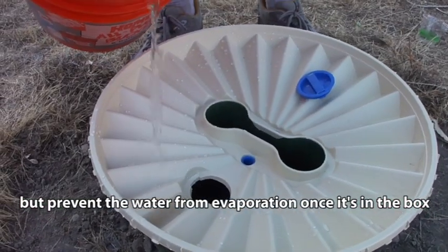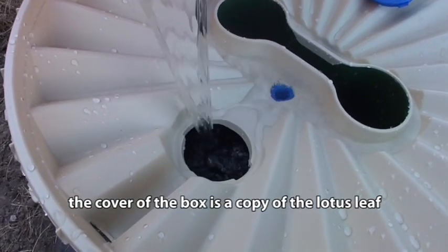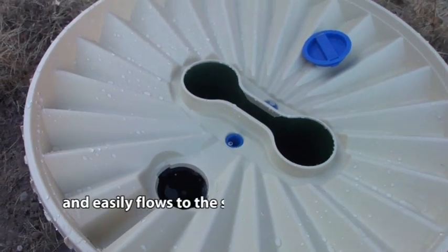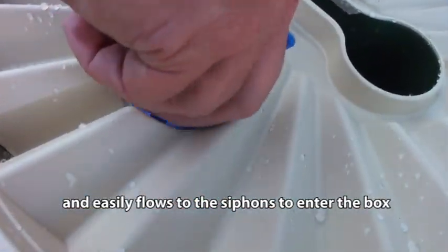I want to give this little guy as much of a chance as I can — it's probably going to be a long time until it rains. I'm going to take this little cap and snap that in place. Alright, that's how you do it. Pretty simple.